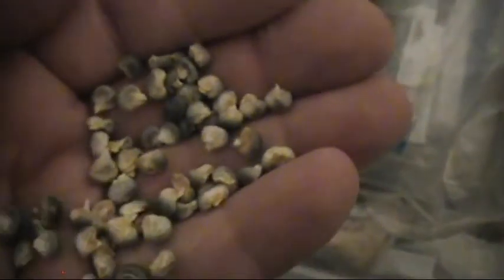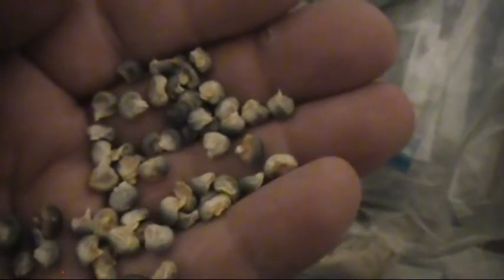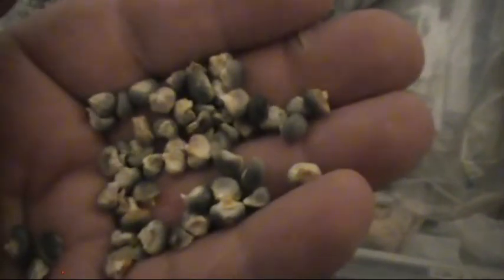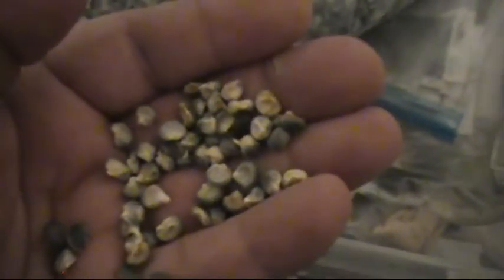I bought it several years ago and it had some colors in it I didn't like. It was mostly blue but I could see some tints of different colors and some bad-looking grain. So I planted it for two or three years in a row and I always picked out the best grain and saved it. Now when I plant I get good-looking corn every time. I don't know if they crossed it with something or something was just wrong with the seed, but I get all dark blue kernels now — or I should. We'll see what it does this time.